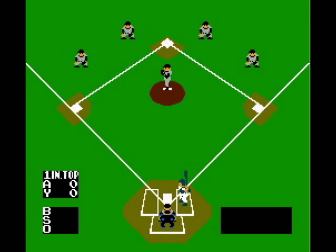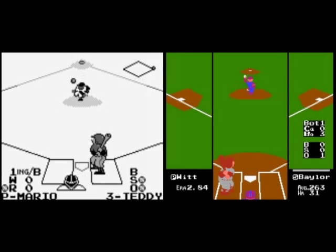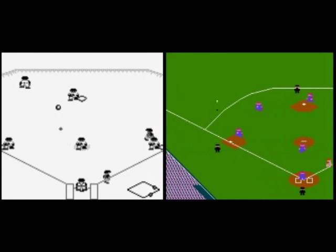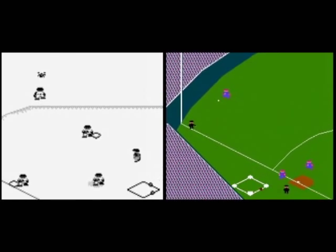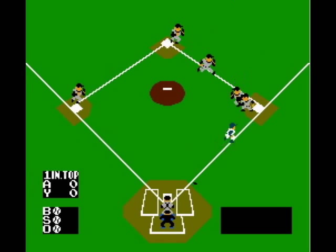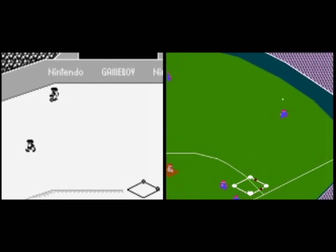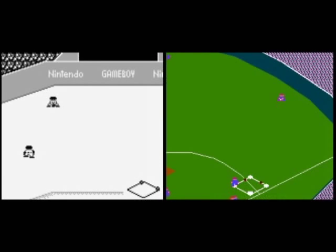NES Baseball has an odd overhead pitching style. Game Boy Baseball, on the other hand, looks more like RBI Baseball for the NES, with more of an over-the-batter-shoulder view. The outfielders in NES Baseball are sort of long and lanky, while the Game Boy players look much more like the ones from RBI Baseball, with those weird, sort of stubby proportions.